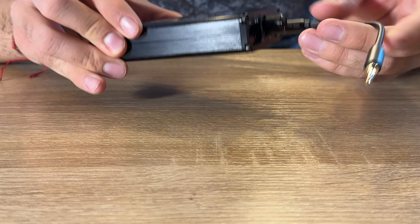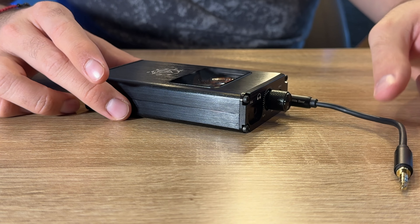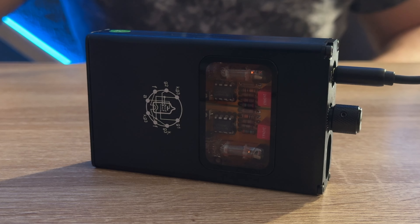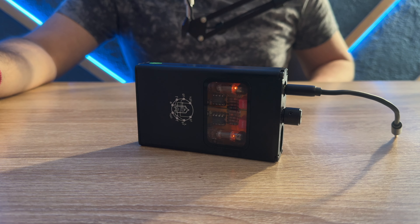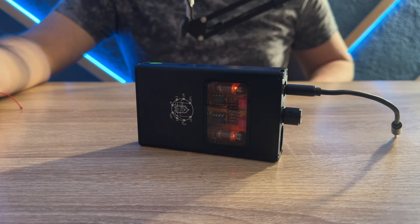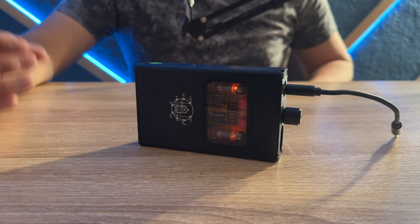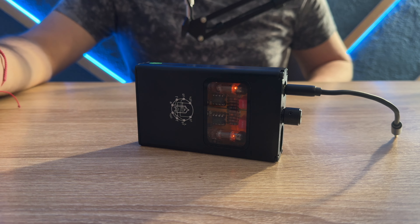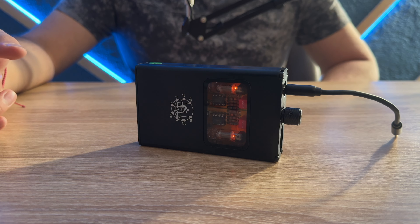Al encenderlo, tiene una señal que avisa cuando ya está listo para usar. No se puede conectar y usar de inmediato porque se pueden dañar los tubos de vacío; necesitan calentarse un poco. Esto ayuda a su vida útil a largo plazo. Hay que tener mucho cuidado con este amplificador porque si se cae, los tubos de vacío son frágiles y no se garantiza que duren.